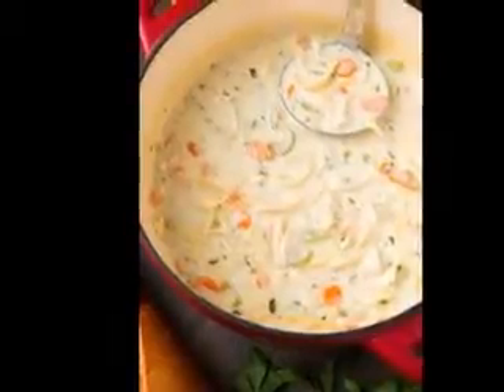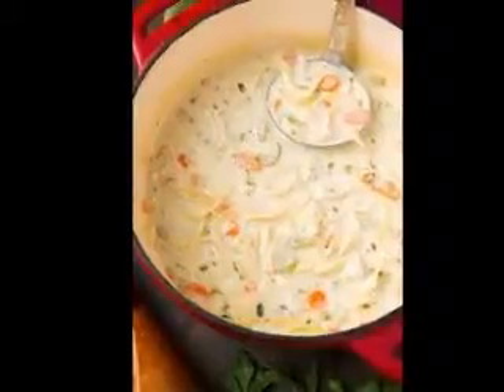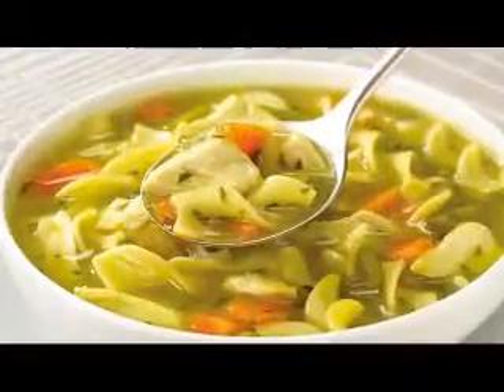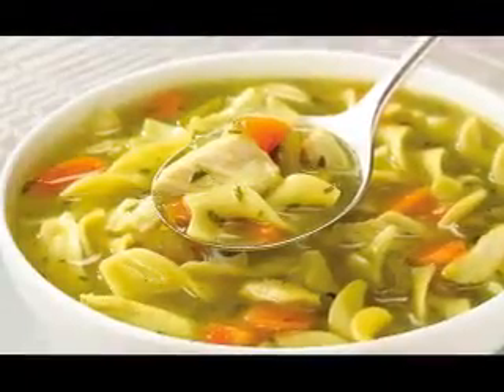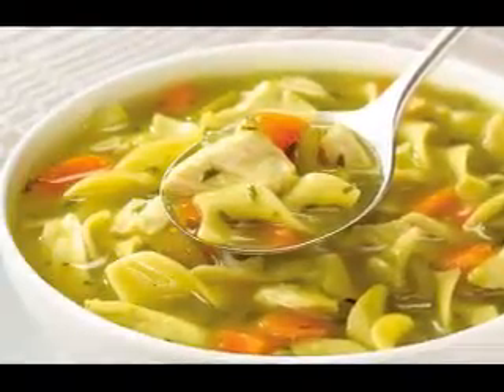Cold zucchini soup recipe. Prep time: 15 minutes. Cook time: 15 minutes. Chill time: 2-3 hours. Yield: 4-6 servings. Ingredients: 6 medium zucchini, 1 leek, 1 teaspoon salt, 5 cups water or vegetable stock, 3 tablespoons fresh lemon juice, 1/2 cup pesto, 1 eight-ounce container plain yogurt. Fresh basil leaves and extra yogurt for garnish.